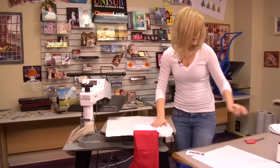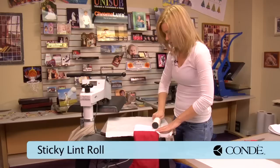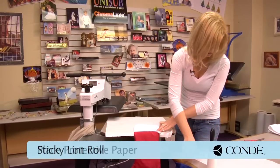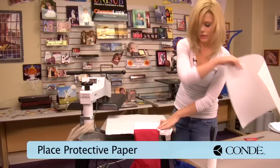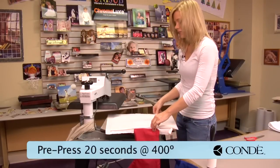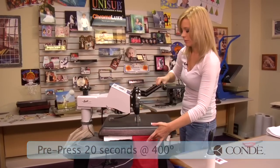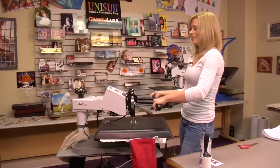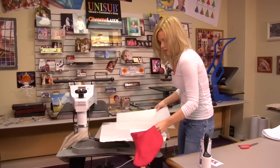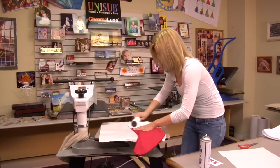What I'll do first is we have to pre-press. So I'll take a sticky lint roller and lightly go over the area that I'm about to press, then grab another sheet of protective paper, and I'm going to pre-press for just 20 seconds using medium pressure and 400 degrees. Now that my 20 seconds is up, we're going to lift and swing away on our press. While my cuff is still warm, do one last sticky lint roll.